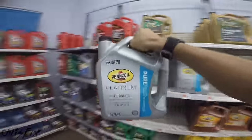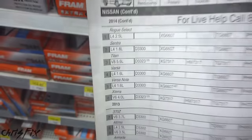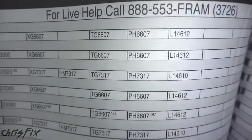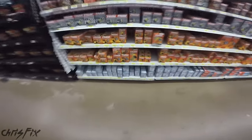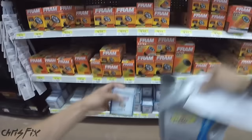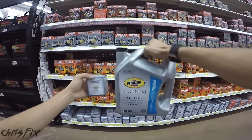Now let's go find the filter. There are tons of oil filters, but which one do you pick? Just look in the book here — we're doing the oil change on a 2014 Nissan Sentra. I like using Purolator filters, but any quality filter will do. We need an L14612. There it is — L14612, right here. We've got the oil and the filter, let's go check out and change the oil.